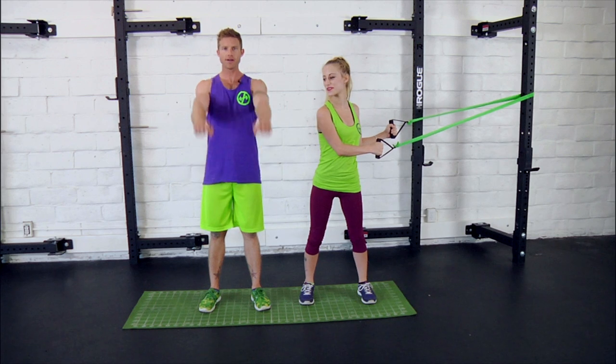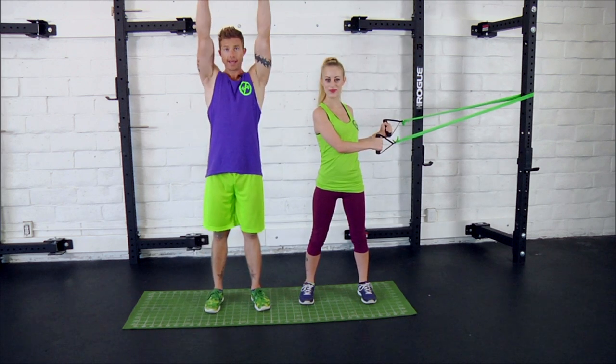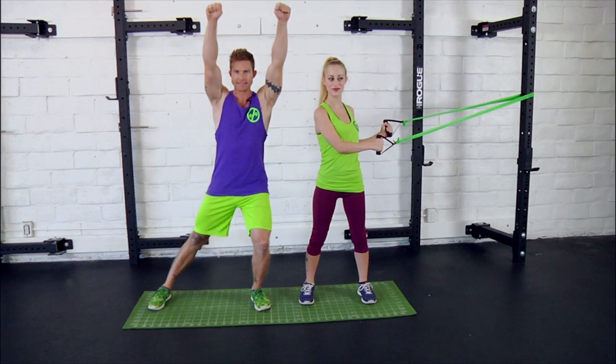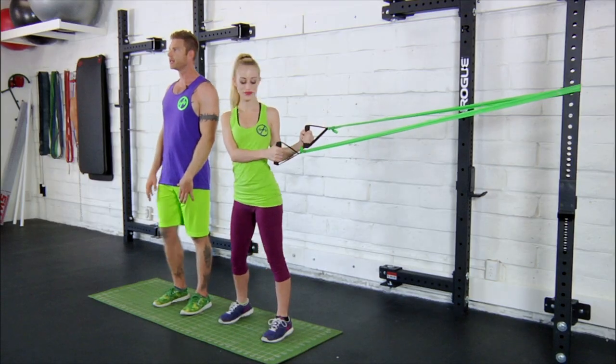Next up is front raises with side squats. Just like it sounds, you're going to be raising the arms up in front in line with the shoulders while simultaneously sliding the leg out into your side squat. I'll have Danny go ahead and demo a few for you, and let's take a look.